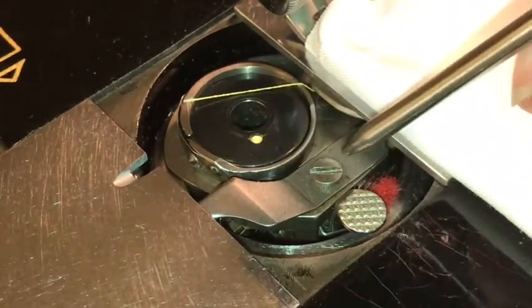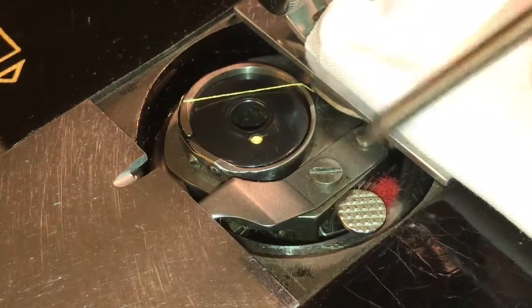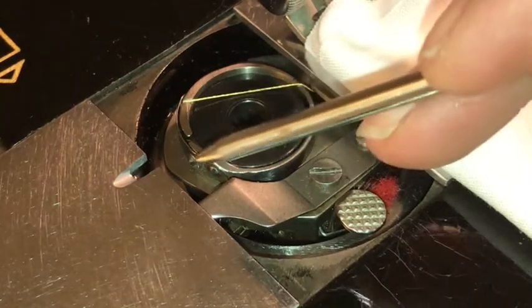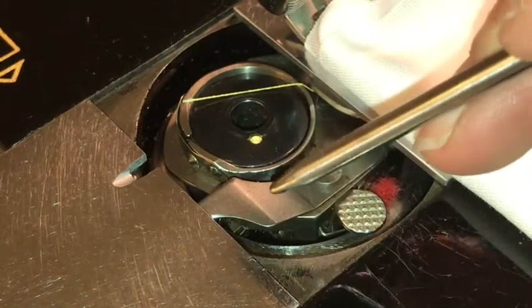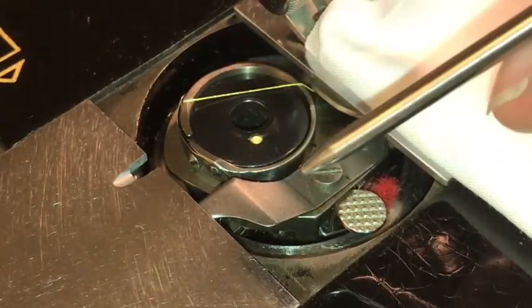It comes right out after you pull out the bobbin case. So you take out the feed dogs, take out the bobbin case, and remove those two screws — and this just comes right out. To clarify the order: remove the feed dog screws first, then take the feed dogs out, then take the bobbin case out, then take the set screw out, and then you can tap it out. And it all goes back in really easily.